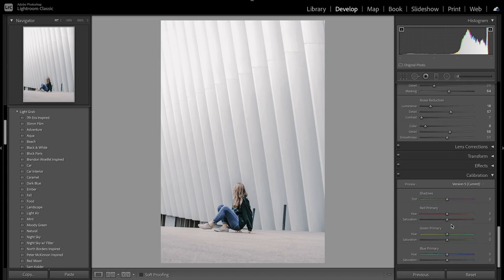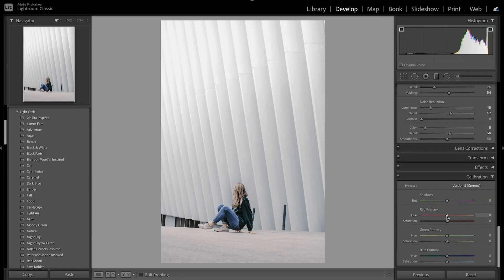Now I'm going to move on to the camera calibration, which is just going to fine-tune the colors a little bit more. I'm going to bring down the reds and then increase the saturation — that helped bring out the skin tones just a little bit more in the subject. Now with the greens I'm going to bring that down and decrease the saturation. With the blue primary I'm going to decrease that and also decrease the saturation. That just helped fine-tune the colors, especially with the skin tones in the subject.